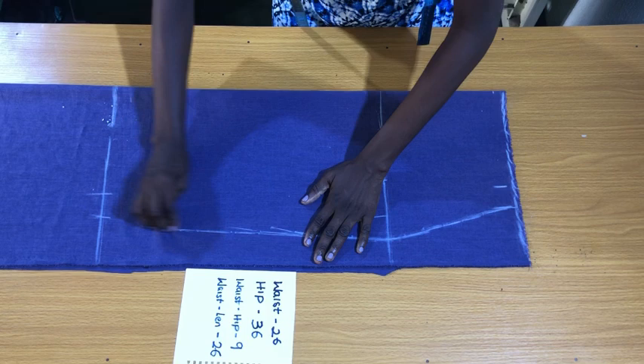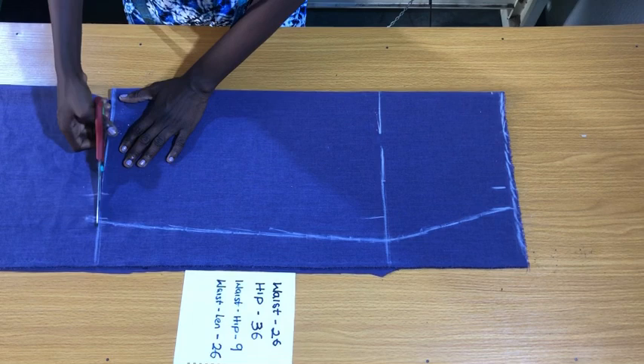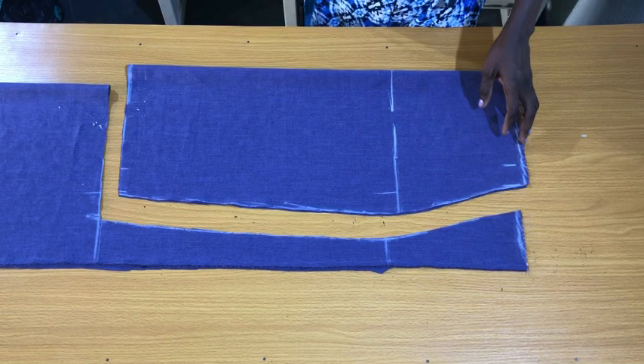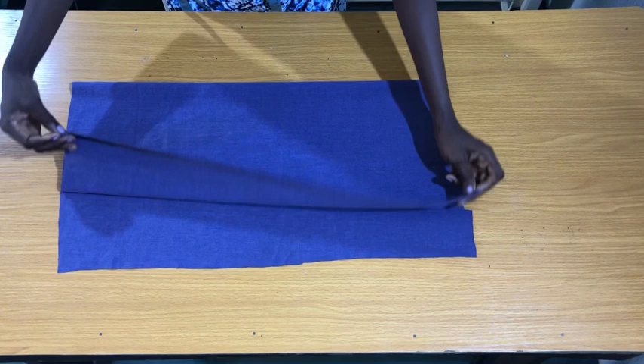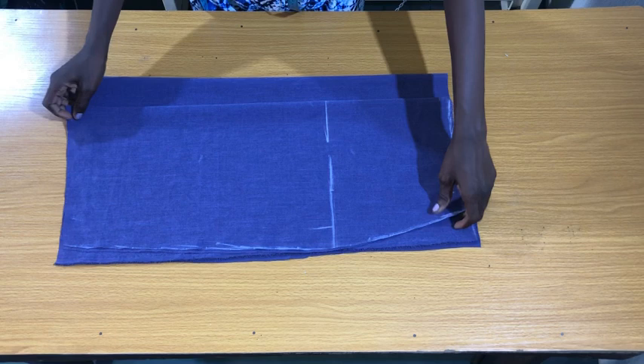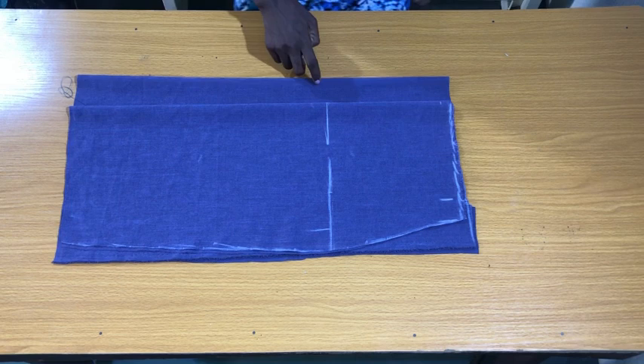The next step is to cut out the front piece of the skirt. After getting the front piece, fold the fabric into two and place the front piece on it so you can easily mark the back piece. I place the front piece on the fabric making sure it's two inches from the fold — this fold serves as the zipper allowance of the center back of the skirt.